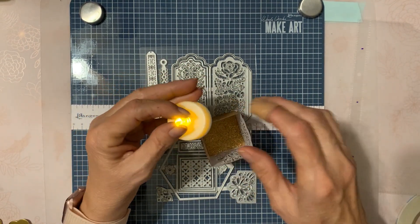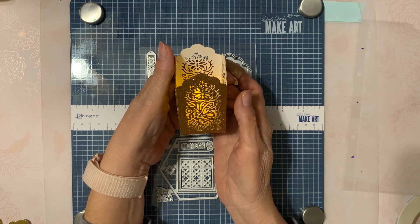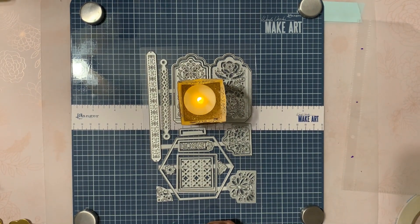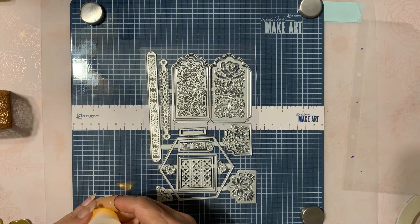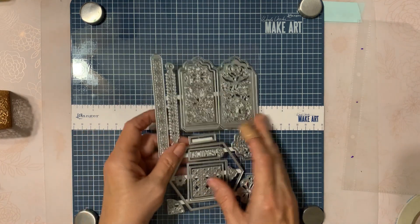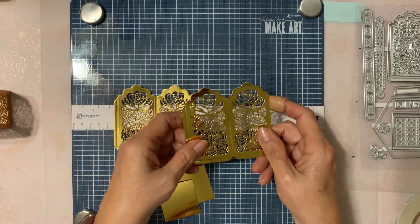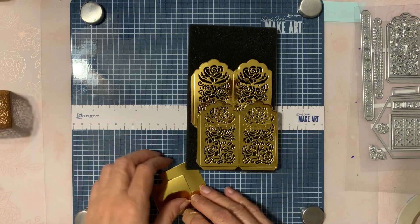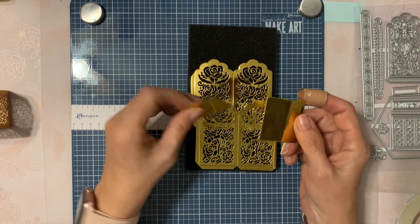It makes it really pretty. I think this is a really cute size, you know, for a dining room table or a mantle. So let's get to it — this is really simple to make. We're going to do the square one, so you need the two panels. This one's got the rose. You need two of the panels and two of the bottoms, because you're going to want a bottom on the inside and a bottom on the outside to cover the seams.